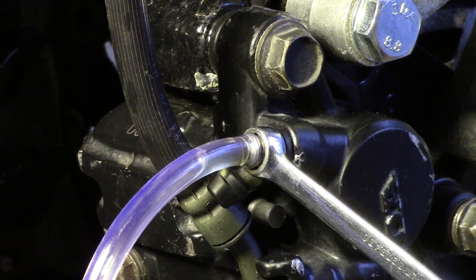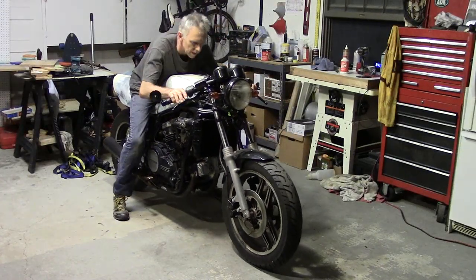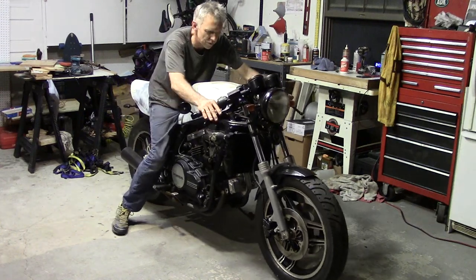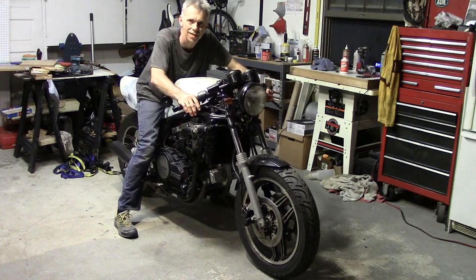So that's one caliper done and operational. Freshly rebuilt calipers — let's see how they work. They don't drag anymore. Yay! Awesome. Check that off the list.